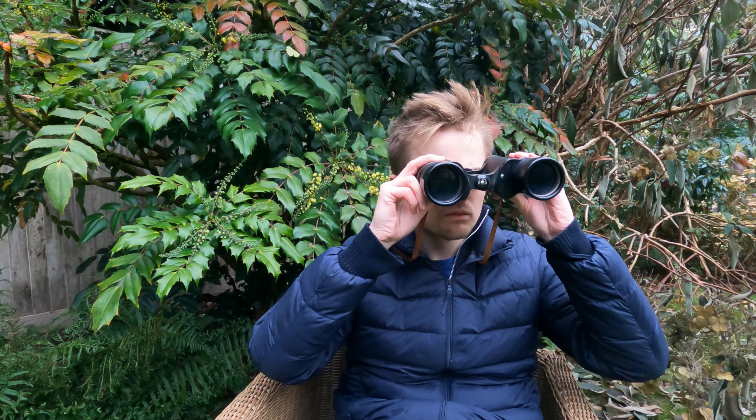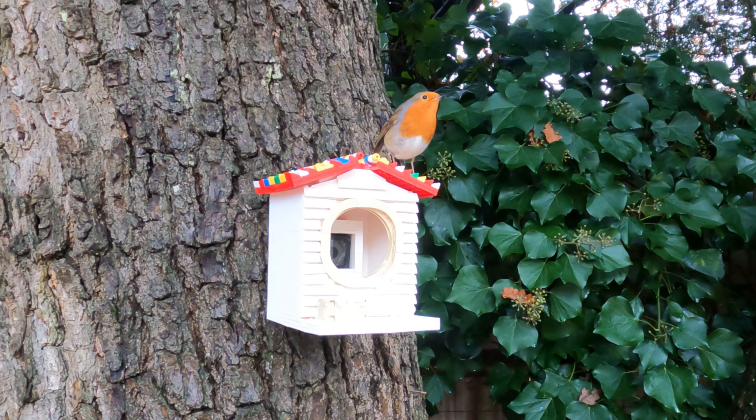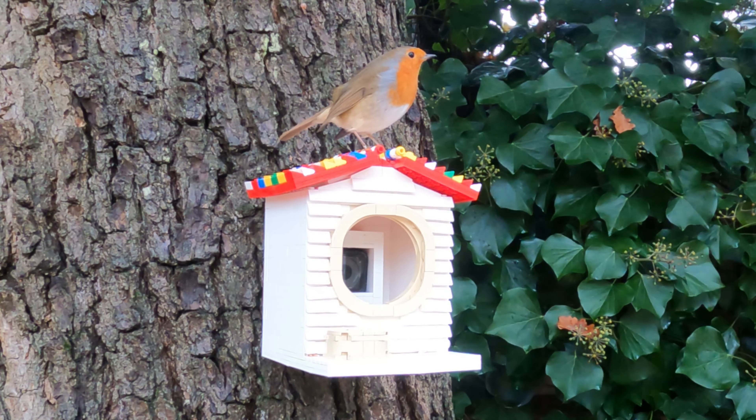Hold on, what's that? Oh, a Robin — it's worked! The birdhouse has actually got a bird on it. I wonder if he'll eat the food I left out.